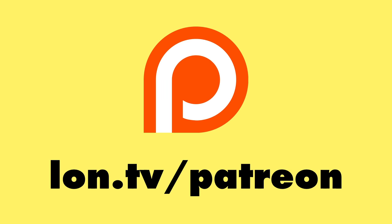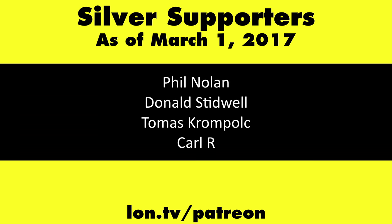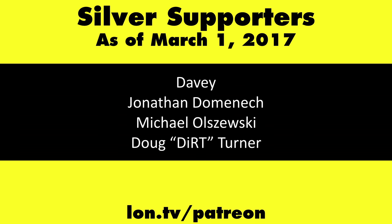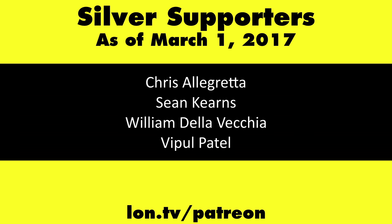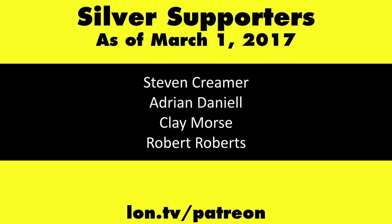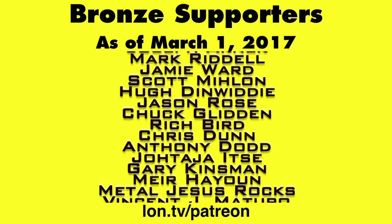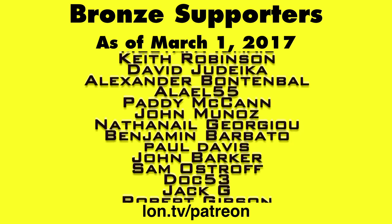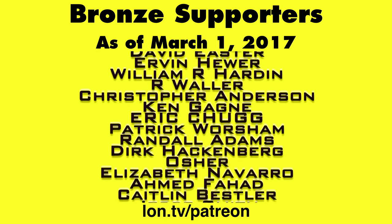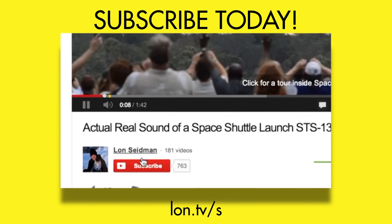If you have any questions, leave them down below in the comment section. This is Lon Seidman — thank you for watching. The channel is brought to you by Patreon supporters; head over to lon.tv/patreon to learn more, and don't forget to subscribe at lon.tv/s.